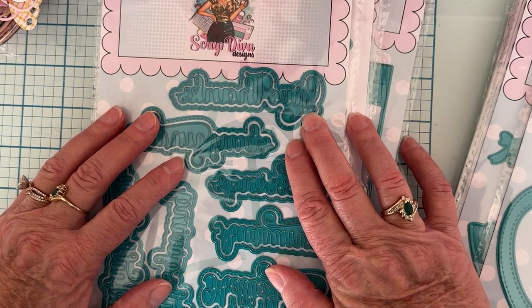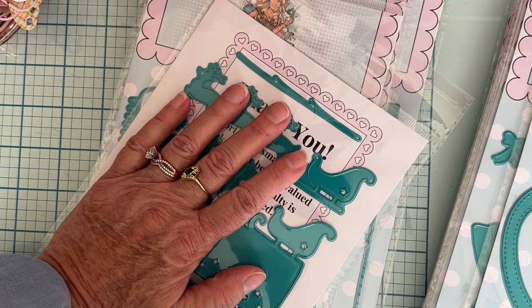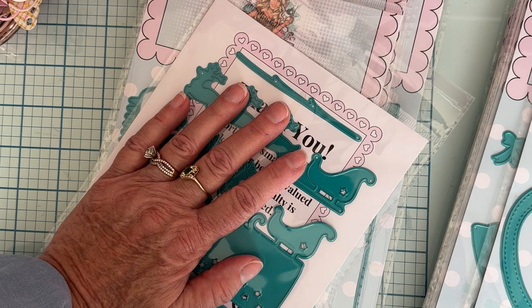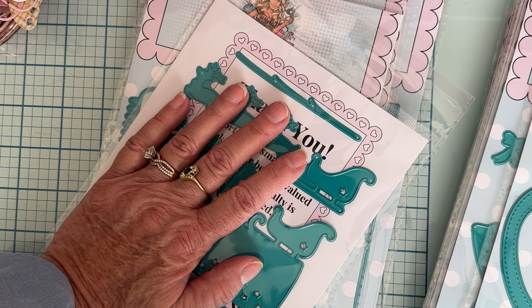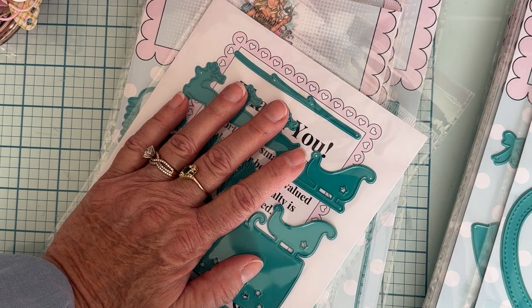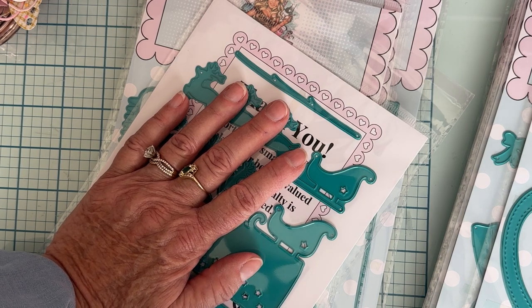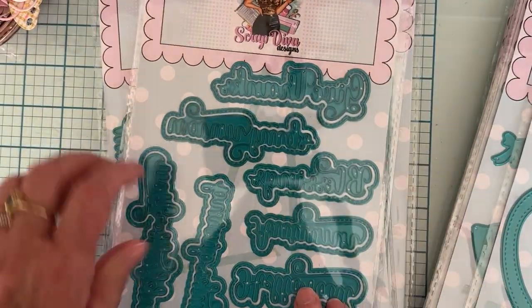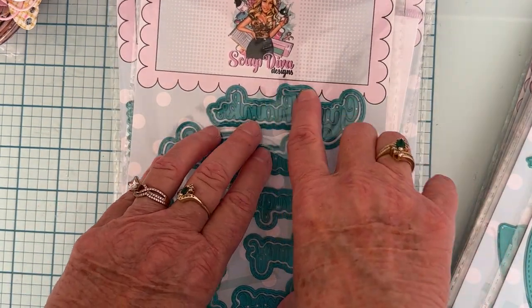Then we have Thanksgiving Words. Let me pull these up so I can read them — we have Give Thanks, Warm Hugs, Blessings, Autumn, Hello Fall, Thanksgiving, and Thankful For You. So there are seven different sentiments and they do have an outline that is stitched — so pretty.